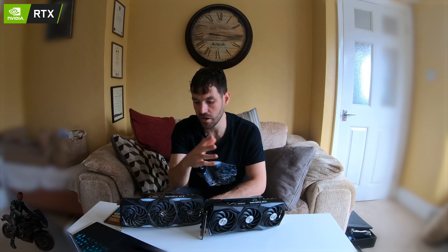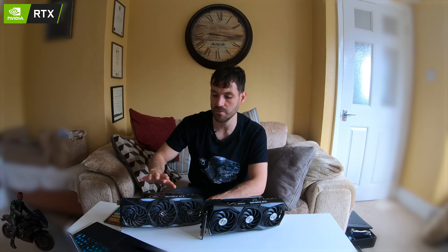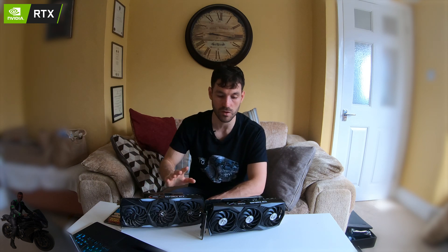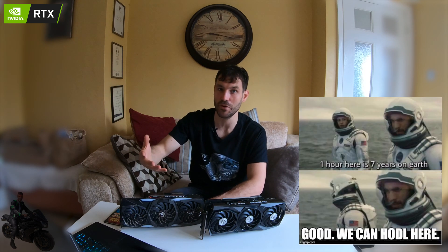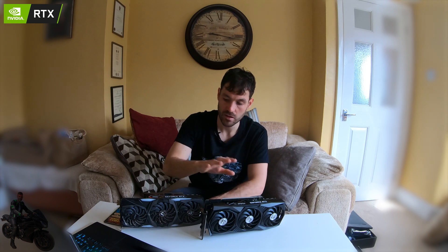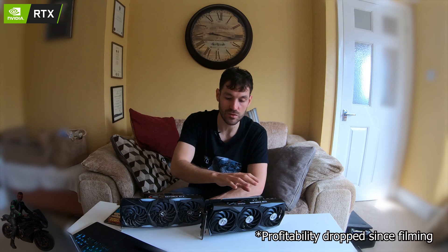Let's talk about what everybody cares about in cryptocurrency mining: ROI — return on investment. How long before you get your money back? The 2080 Ti will make about £5 per day, maybe £6–7 depending on difficulty and the price of Bitcoin. I'm talking about NiceHash here, which pays you in Bitcoin. The 3090 at 120 megahash could return £15–17 per day, so you'll get a lot of revenue with this card.